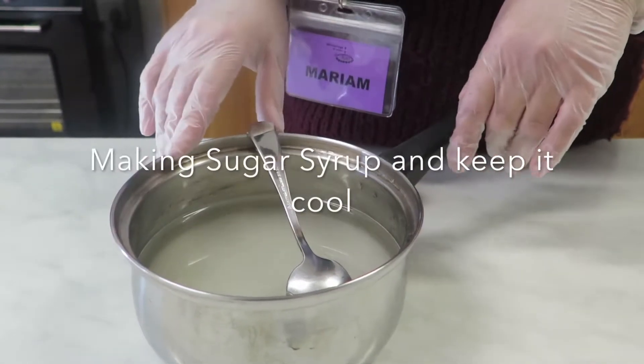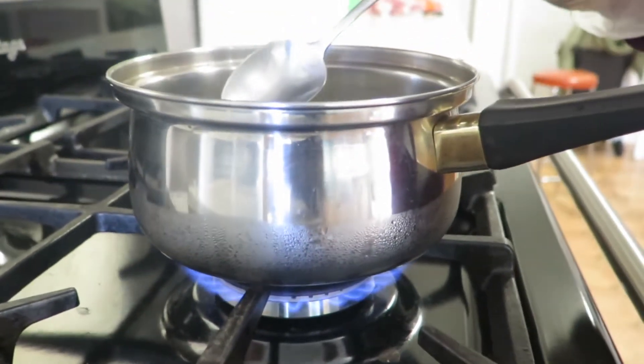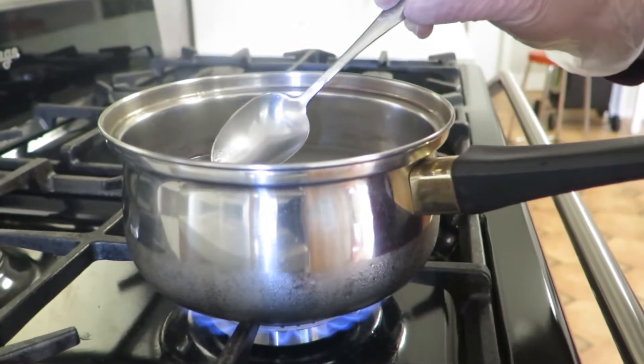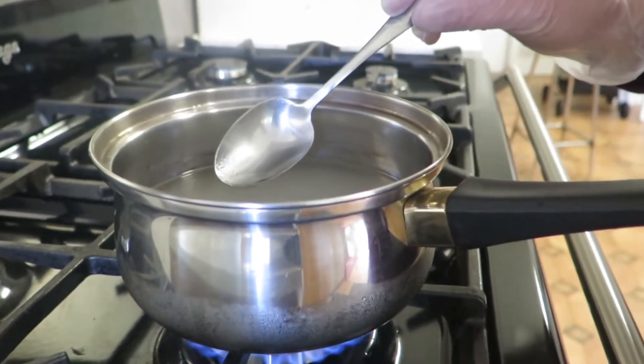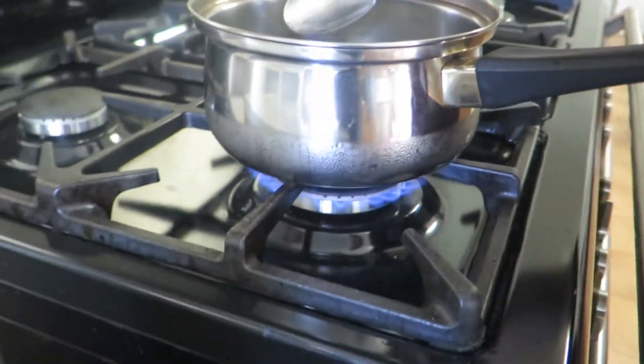For the syrup you need two cups of water and two cups of sugar and a squeeze of lemon. Bring it to boil for 10 to 15 minutes. Once this is finished, add 1 tablespoon of rose water and 1 tablespoon of orange blossom water, and let it put aside to cool down.